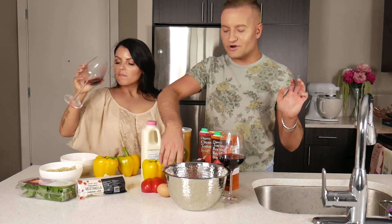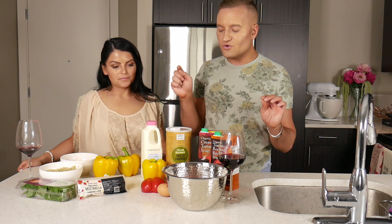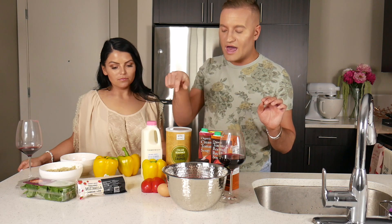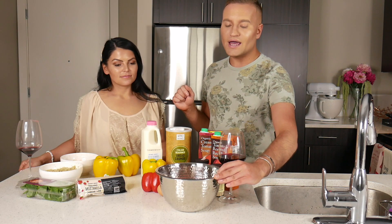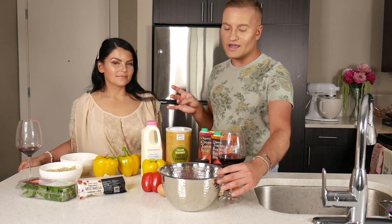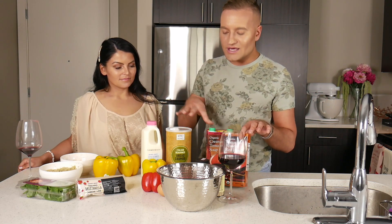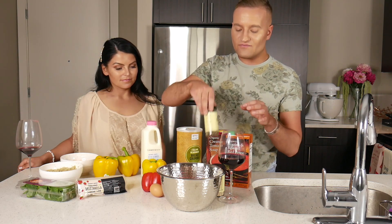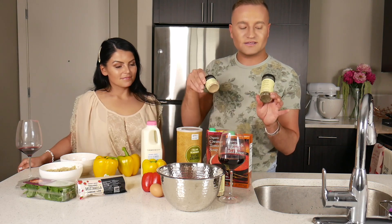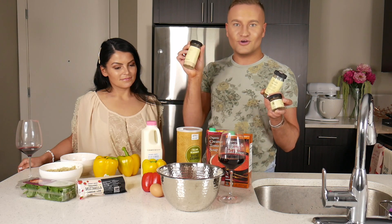All you need is peppers, obviously. I don't really like green peppers because they're a more bitter flavor, so I normally do yellow, orange, and red. You need meat. This is actually a meatloaf mix, which is pork, veal, and maybe one other item — it's a surprise. We're going to learn as we go. You need an egg.